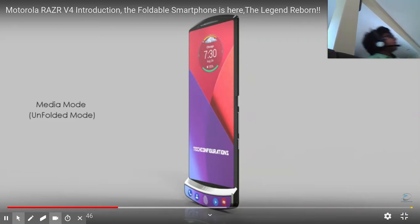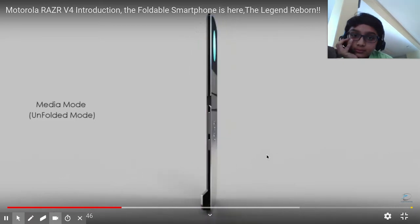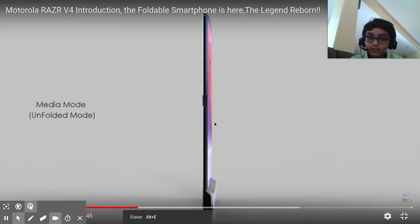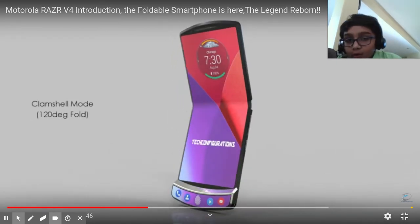I still like the way that Motorola had a different approach on it. So, camera right there. After looking at all the modes, I honestly like clamshell mode the most.